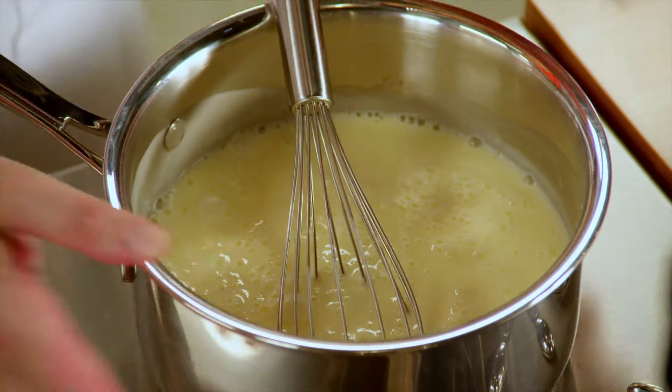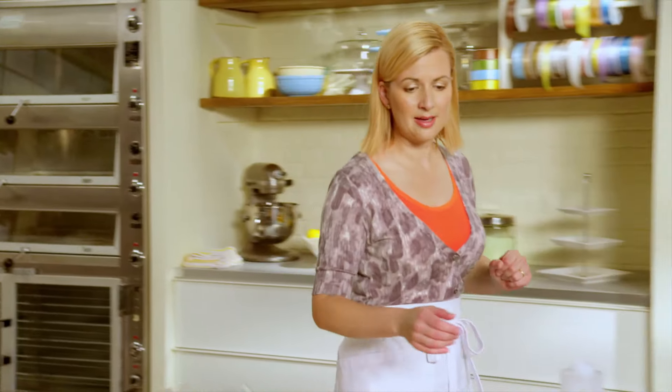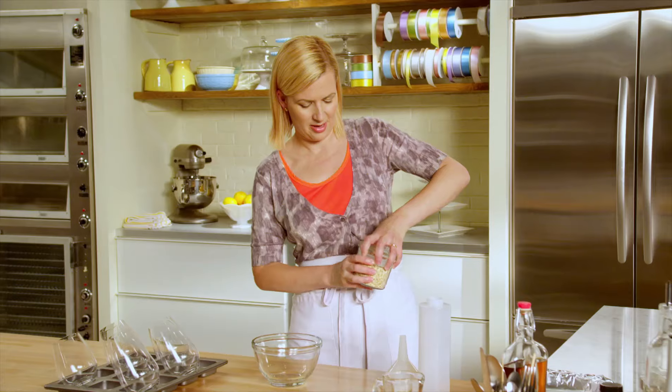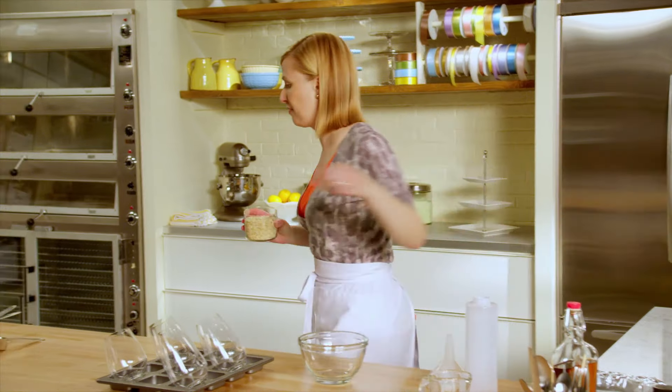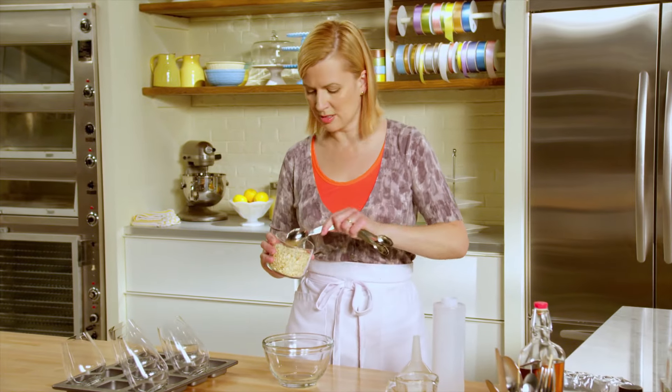I want to let it cool down a little bit so I don't get condensation on the outside of the glass. And that allows me the time to make my oat brulee. I have a preheated oven to 375 and I'm just making a mixture of oats and maple syrup.